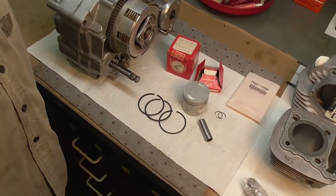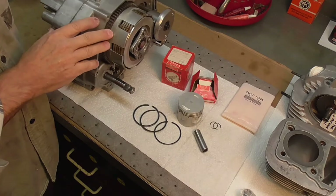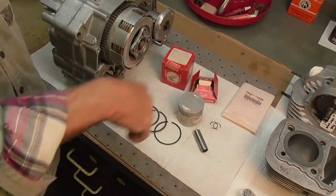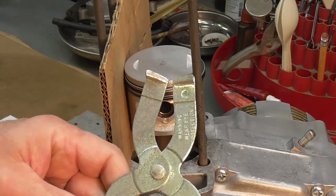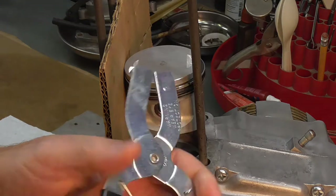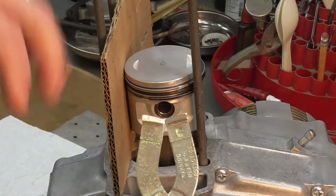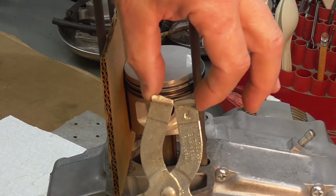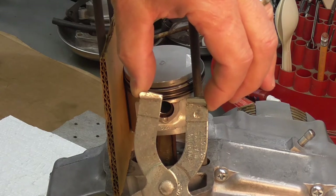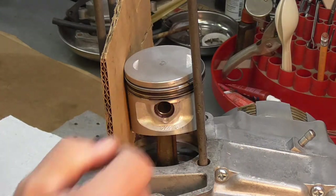About 15 minutes later, the piston is installed. One handy little tool for installing piston rings is this piston ring expander. I don't always use this — it depends on the piston; the smaller the piston, the more inconvenient it is to use. But essentially you hook the ring in, open it up, it expands, and you just slip the rings over the top of the piston. I did use this on this particular engine and it worked really well.